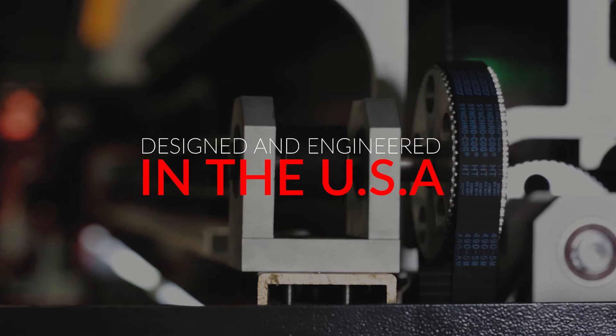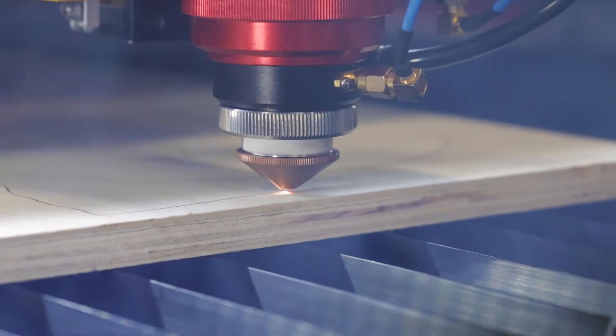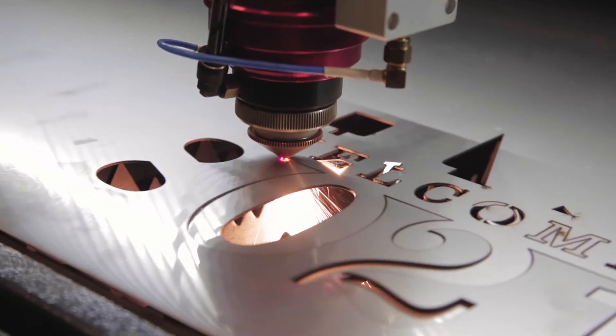Designed and engineered by Boss Laser, the HP Series gives you the ability to cut up to 1-inch organic materials and 14-gauge steel with amazing detail.